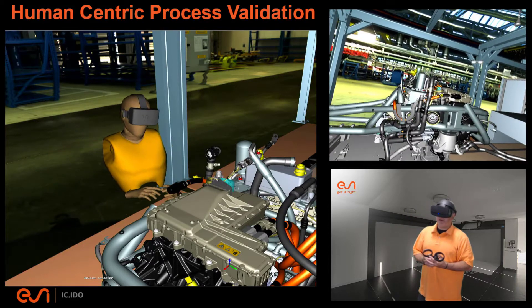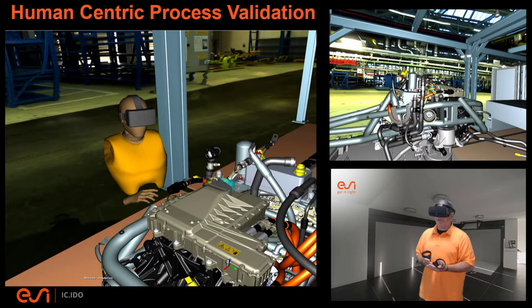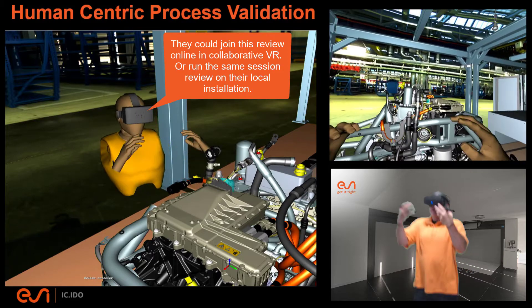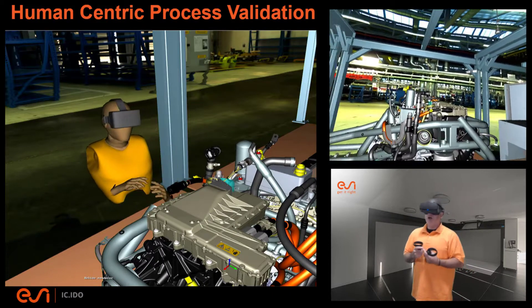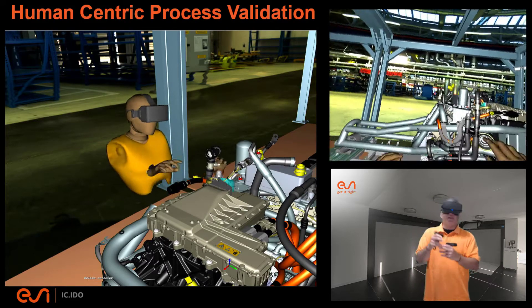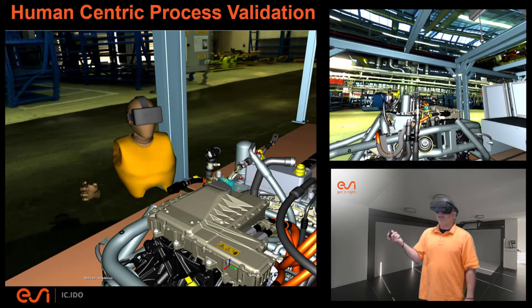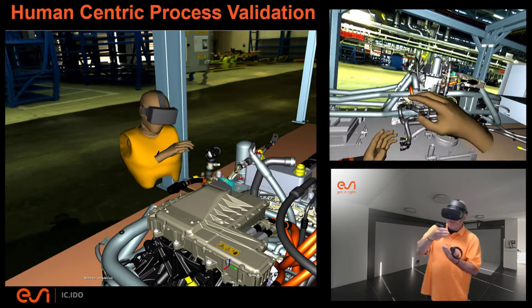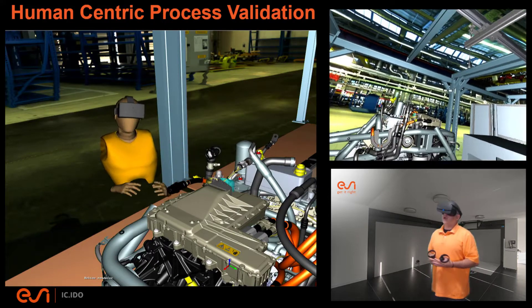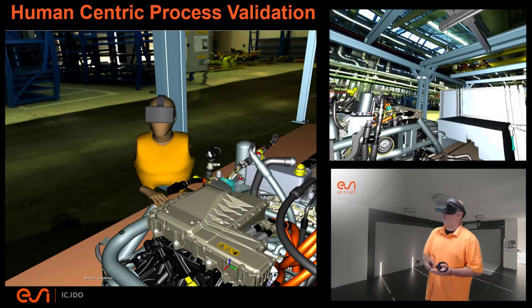Hopefully that's helped you understand how we can use virtual reality to validate this working environment. I could take this headset off and hand it to a colleague, and they too — whether taller or shorter than me — could have a first-person point of view of what it's like to conduct this sub-assembly operation, without necessarily traveling to the plant or needing the actual conveyor system and motor in front of them. This makes it much more feasible to evaluate the combination of product and assembly process, and to validate the process without waiting for the construction of full-scale mock-ups or prototypes. Thank you very much, and I look forward to your questions.